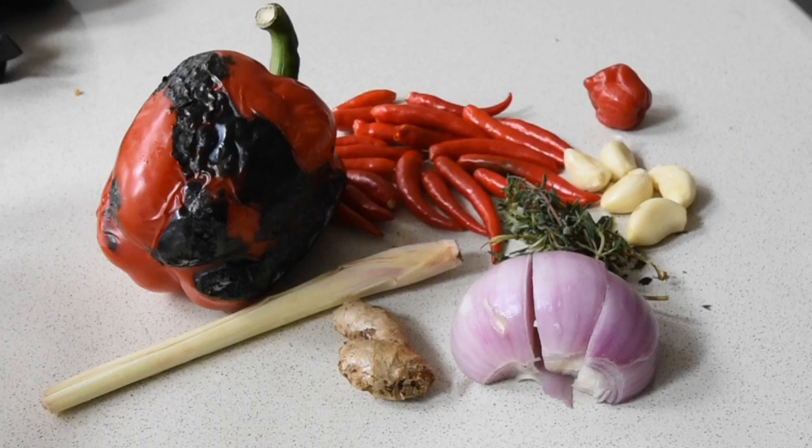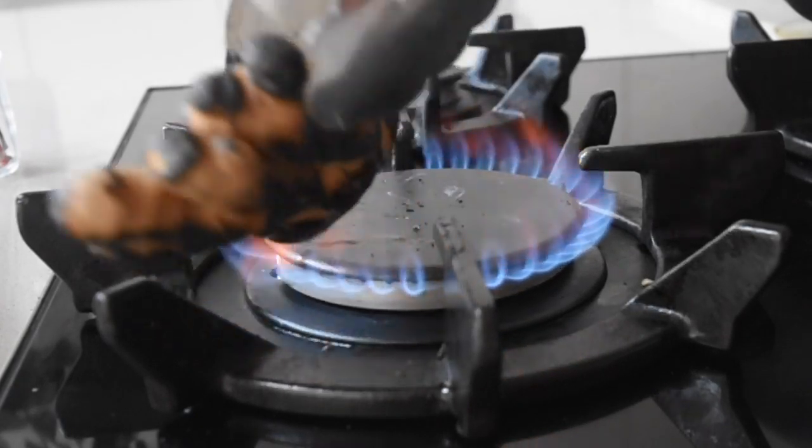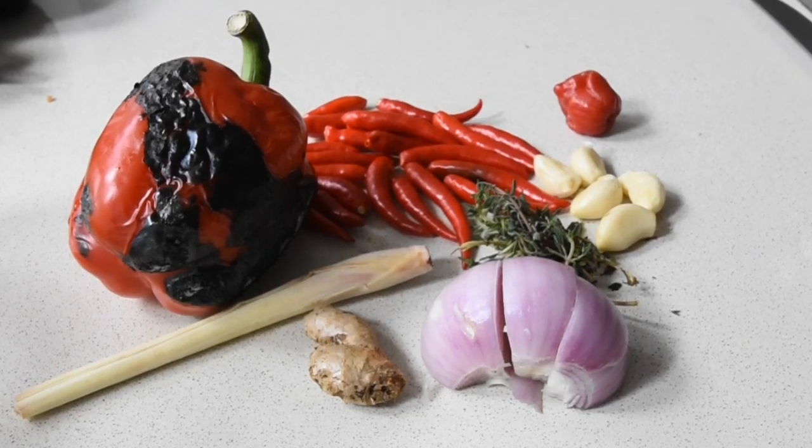But not until I show you a simple recipe you can try today. So here I've got my ginger that I'm charring. When it comes to my natural flavors I love to enhance them, so I've got my red peppers that I've charred as well, Thai red chilies, habanero chili, garlic, thyme, onion, and lemongrass. This is going to be an aromatic and equally spicy marinade.